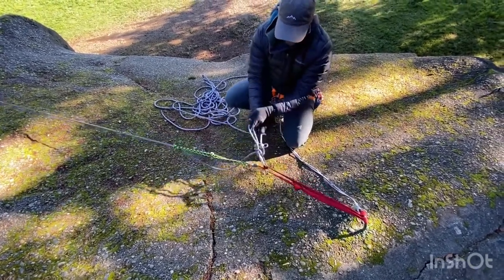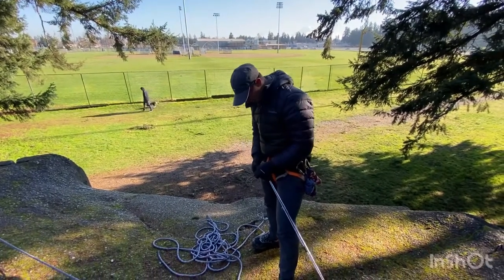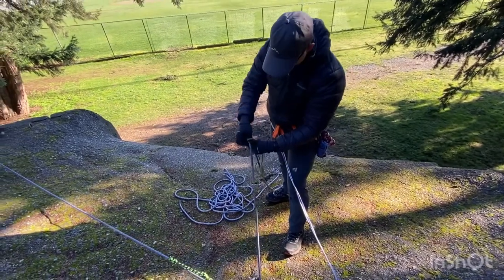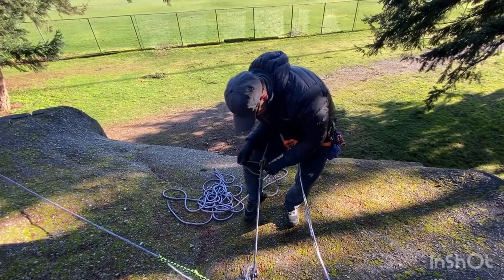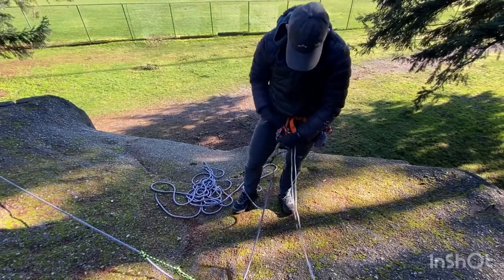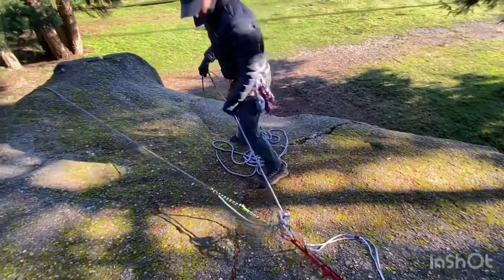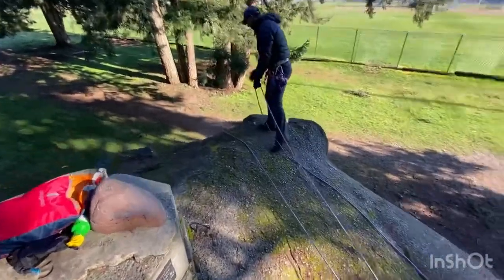Now it's not going anywhere — that's our backup. Next, you go down to the climber and assess the situation. You get out of the anchor and onto the rescue rope by prusiking yourself into it, then clip out of the anchor and lock yourself in. You can set the anchor nearby so it doesn't fall away. Now you can go down to our fallen climber, prusiking yourself down. Once there, you assess the climber and see how he's doing.